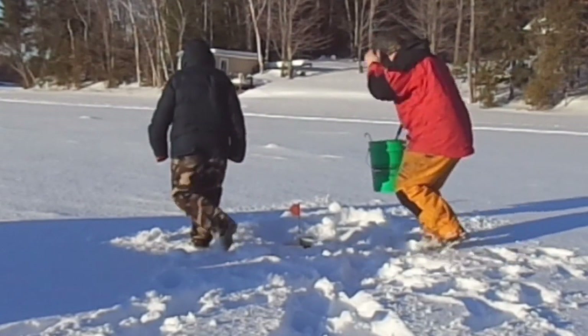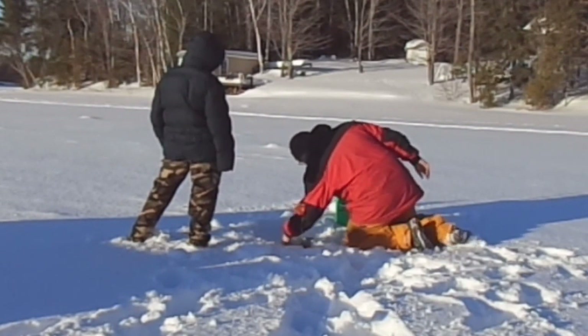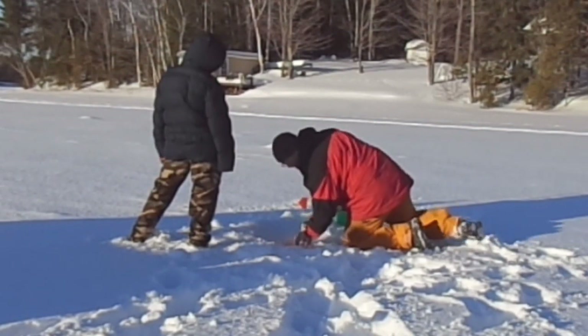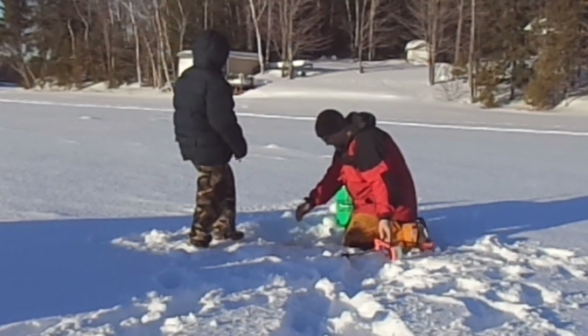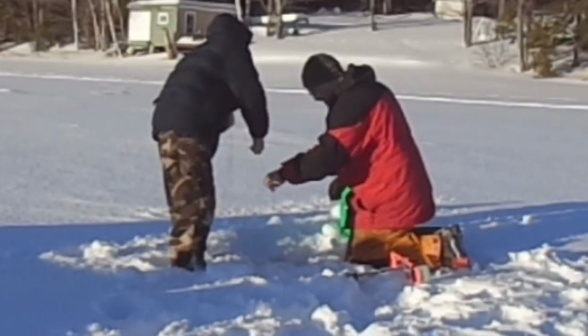A lot of you guys have experienced this. The flag goes up, you go over to the tip-up, and you've got this crust of ice on top. Sometimes it can get quite thick if it's pretty cold out. You want to be kind of delicate as you're pulling that tip-up out, and you want to make sure you feed that fish line so it doesn't feel any resistance — and now you've got to deal with this crust of ice. Maybe you're using one end of your skimmer to chop it out, or kicking it with the heel of your boot trying to open it up. You might have a 10-pound walleye 15 feet below you, and it's hearing all this commotion and spits the hook, and it's just gone.